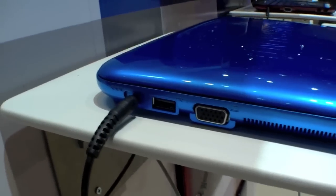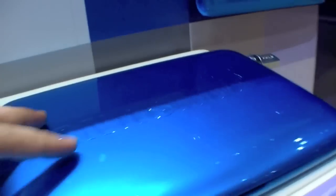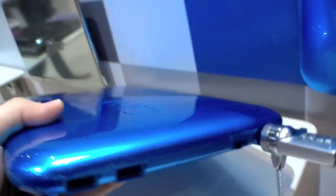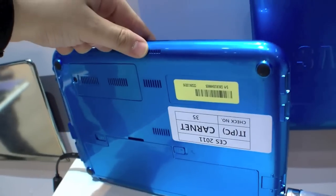And let's have a look at the ports. On the left side we have the DC-IN, USB, VGA, and audio ports. On the front there's the card reader. On the right side we have two additional USB ports, an Ethernet port, and a Kensington keylock. At the back you can see we can replace the battery and also the memory.